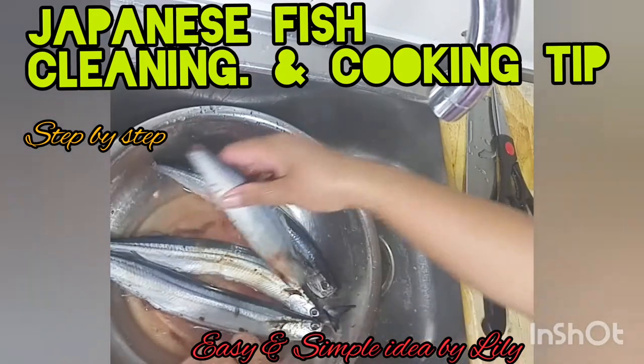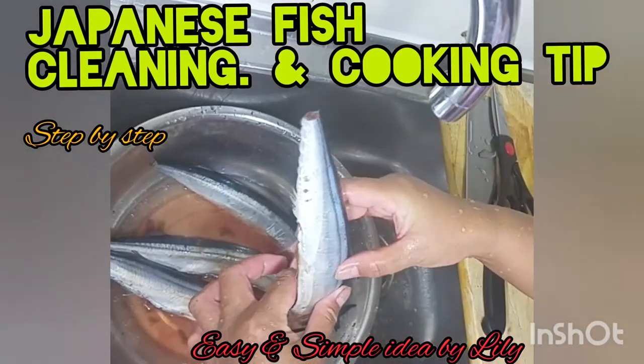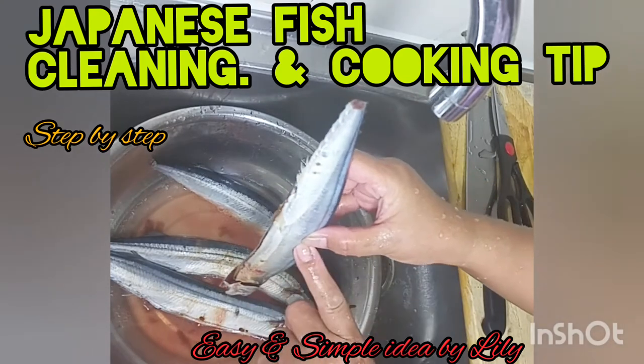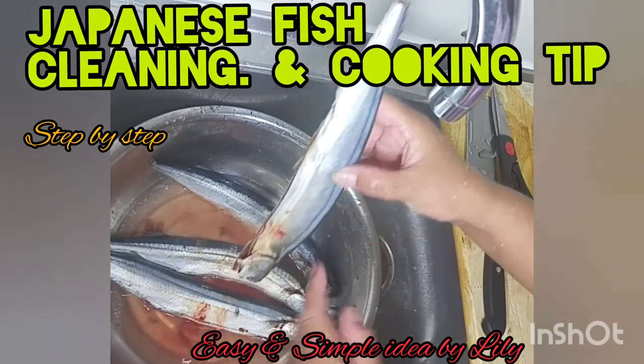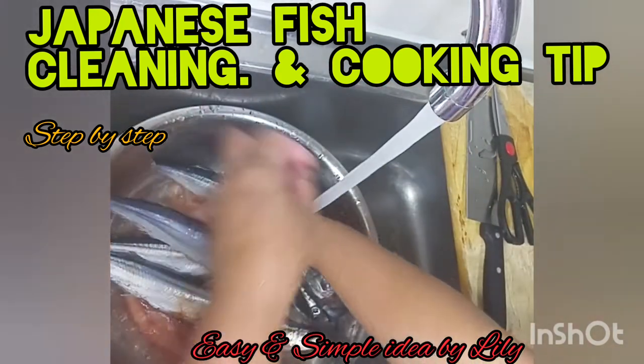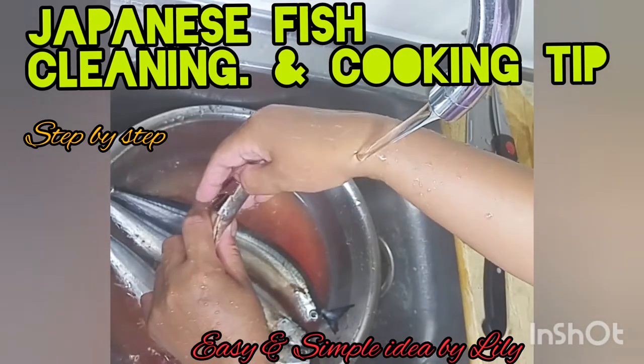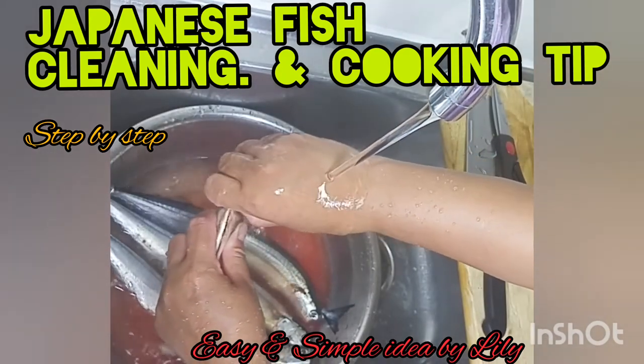You can see how long it is — it's like 12 inches. This one needs to be 6 to 7 inches, but this one is 12 to 13 or 14 inches. It's very long. They are Japanese. I don't know the exact name, but we call it Japanese fish.